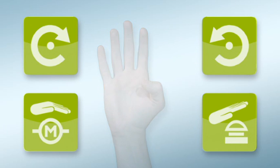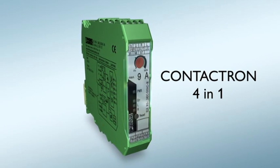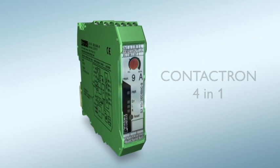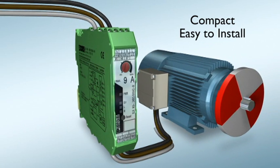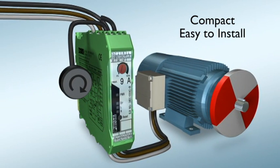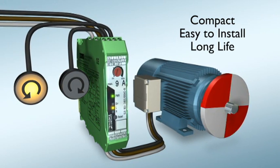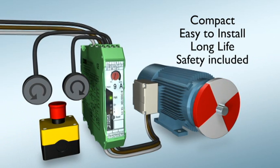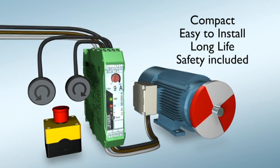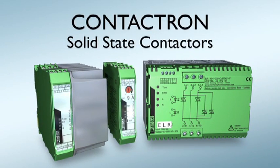These four functions are combined for the first time in a single device — Contactron 4-in-1 from Phoenix Contact. The compact, solid-state reversing contactor is quick and easy to connect and features a very high service life with frequent cycles. Safety included. Contactron solid-state reversing contactors from Phoenix Contact.